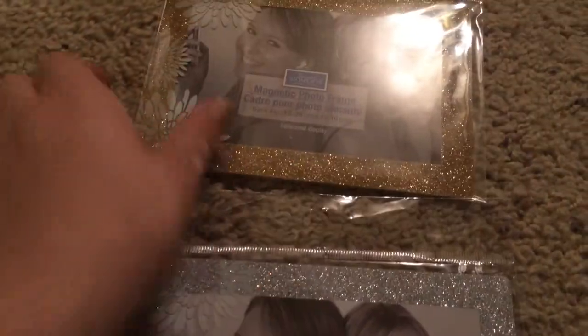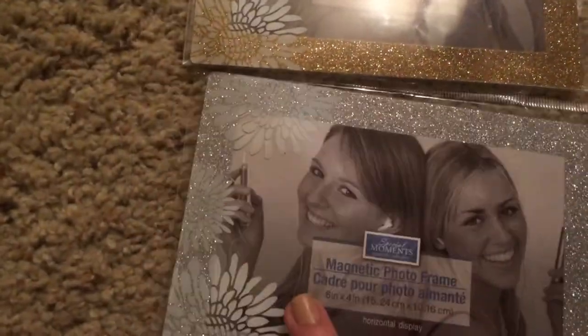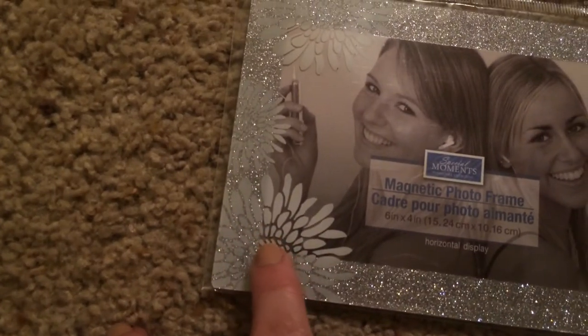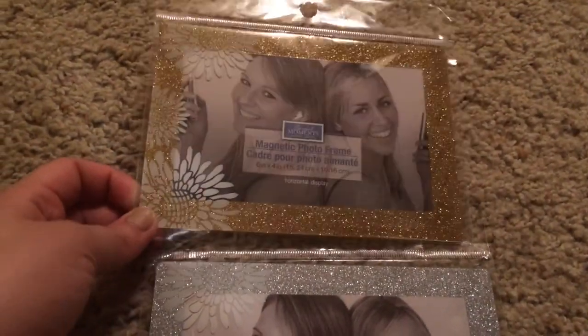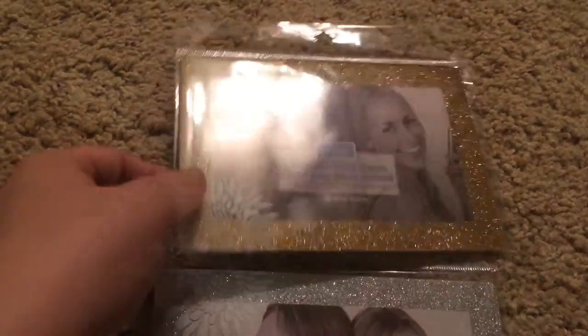I was also excited to find these — I haven't seen anyone haul these yet. They are magnetic picture frames, four by six. They have them in glitter gold and glitter silver, with what looks like a sunflower on the sides — really pretty. I'm still waiting to be able to afford to get my wedding photos on CD. It's a lot of money, but the photographer was really good, so it's worth it. Once I get those, I plan on putting some in here and on the fridge. I love glitter — you can't go wrong with glitter.